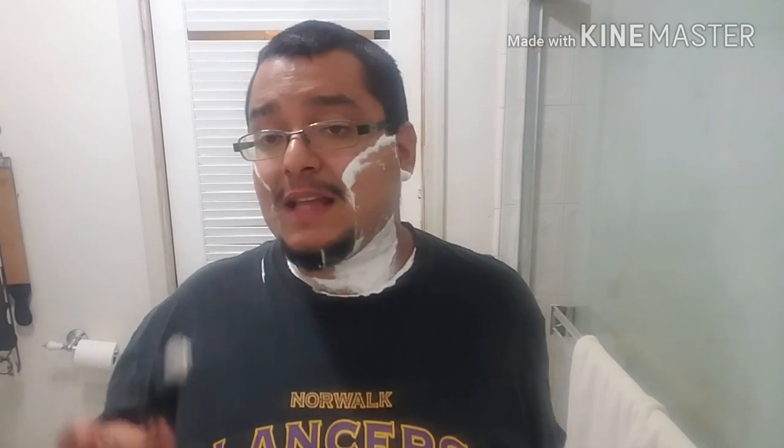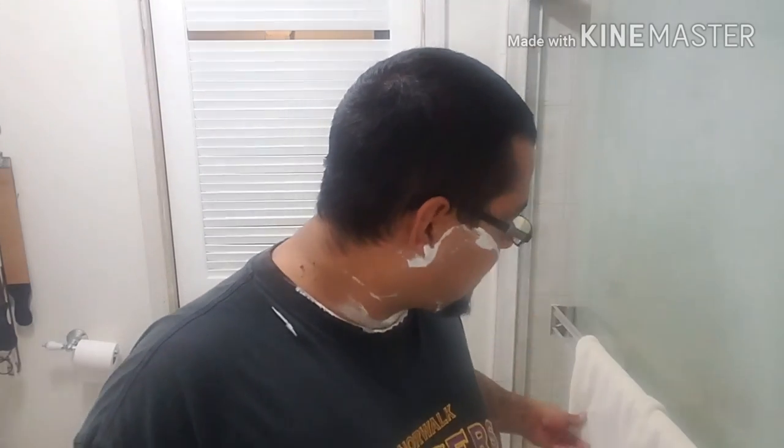Good news for those of you guys not aware — Phoenix Artisan Accoutrements Sundown is now available, which I highly recommend. Awesome stuff. Very nice first pass. Had a lot of hair so that was smooth as can be, and the edge on that Philharmonica is perfect. Going to lather it for the second pass.